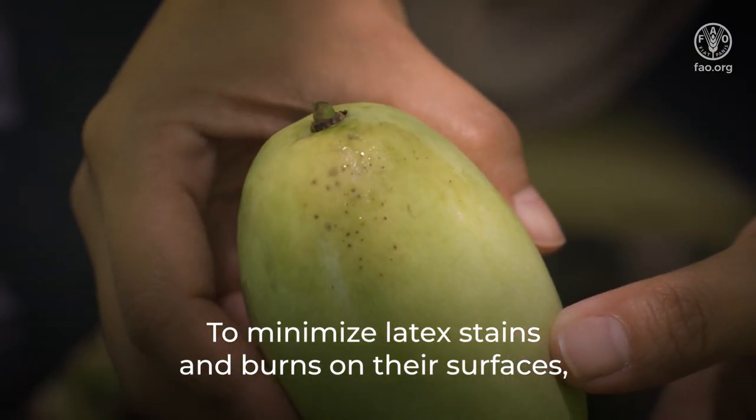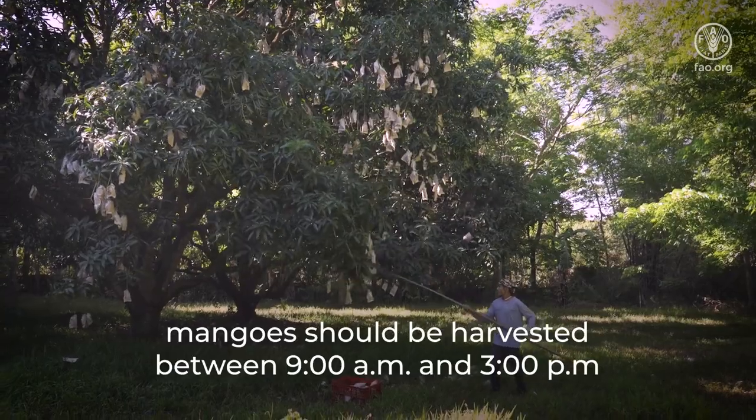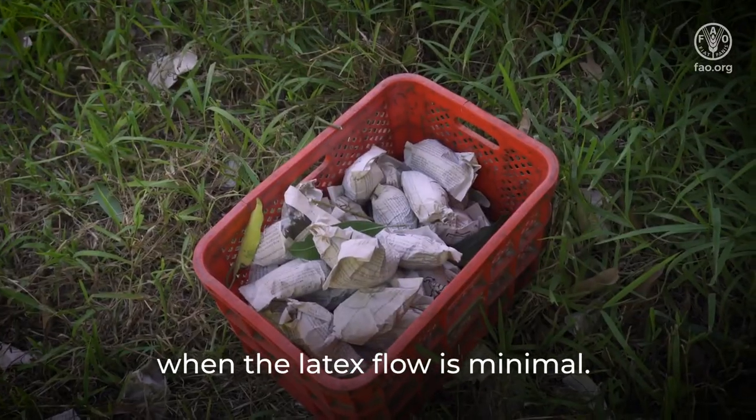To minimize latex stains and burns on their surfaces, mangoes should be harvested between 9am and 3pm when the latex flow is minimal.